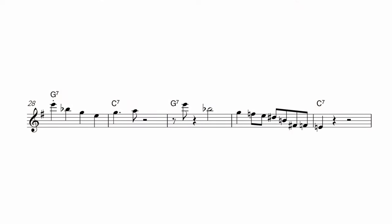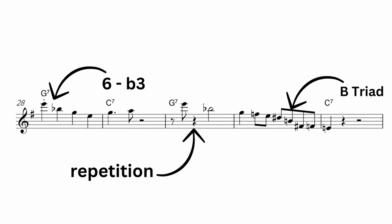When you do this process of learning the example phrase and then also generating your own variations, what you're actually doing is learning that phrase at a much deeper level. Essentially you're abstracting out some of the things that make that phrase sound like it does and then applying it in slightly different ways. This will make that phrase much more usable and flexible in other musical situations.